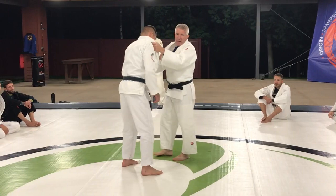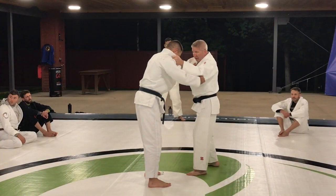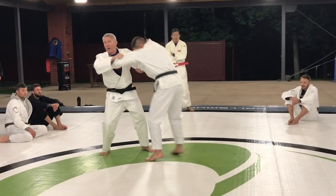This is the hikite, this is the tsuri te — lapel and pulling. They're both important because you've got to have pull, and you've got to off-balance your opponent before you can throw them. You can't just be locked in like this and expect to throw somebody. You have to be moving, off-balancing, and so forth.